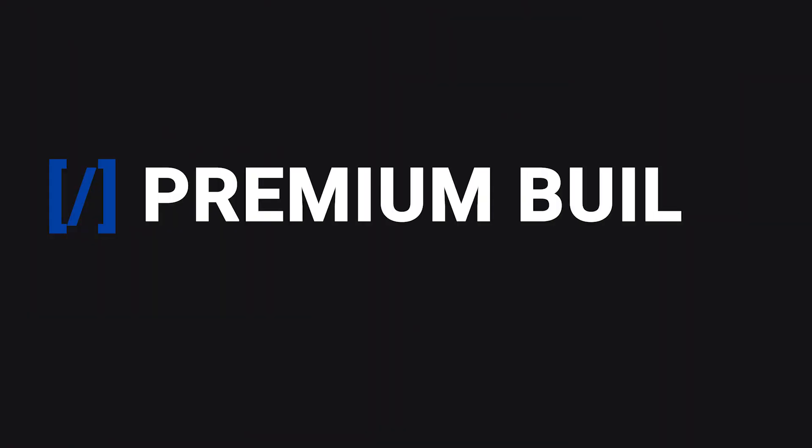I hope you've enjoyed this video and found it informative. Please like and subscribe if you have. Stay tuned for upcoming videos, build guides, component reviews and more on premiumbuilds.com. We'll see you next time.